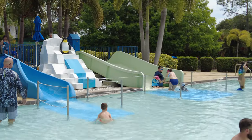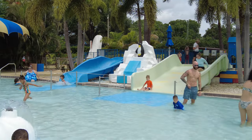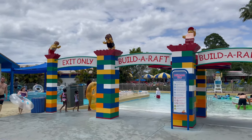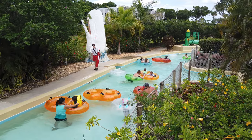At the Duplo Splash Safari, you and the tots can dip in with a bunch of Duplo animals including penguins and elephants. Right next to it is the Build a Raft attraction, where you can build your own Lego vessels and float around their thousand-foot-long lazy river.